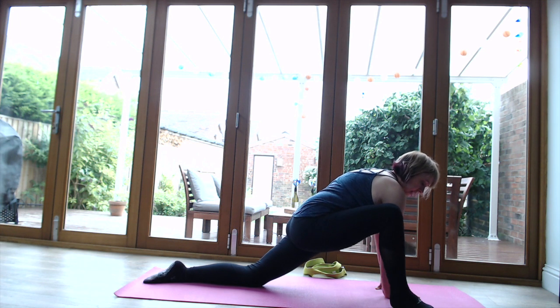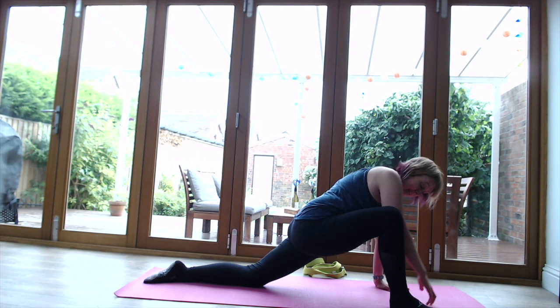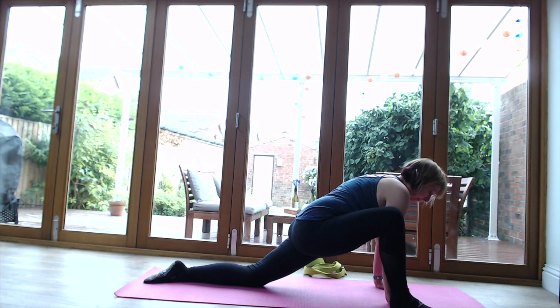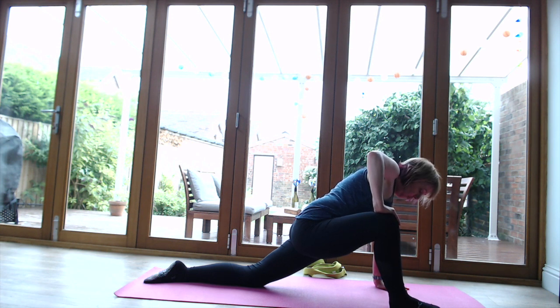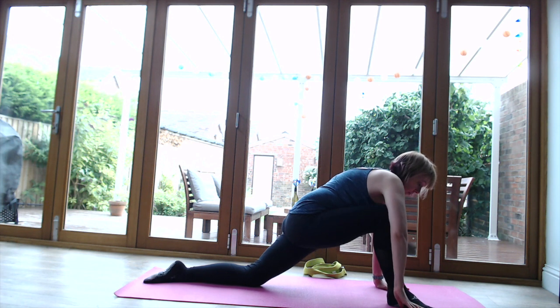Walk that leg to the outside of the mat - this might just be all you want to do. It's a really strong stretch on the inside of the thigh. If that feels okay and you want to push it a little more, you can put the elbow into that knee or just push it away a little bit. It's very strong so be really careful. If it's too much, just go back to the previous position.